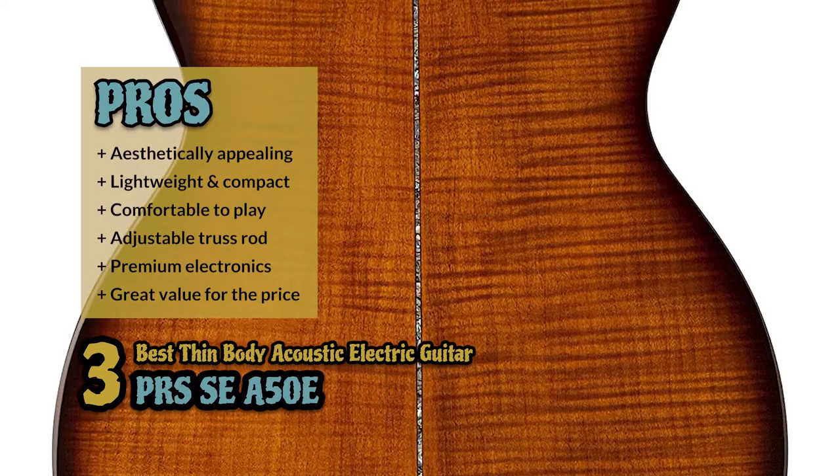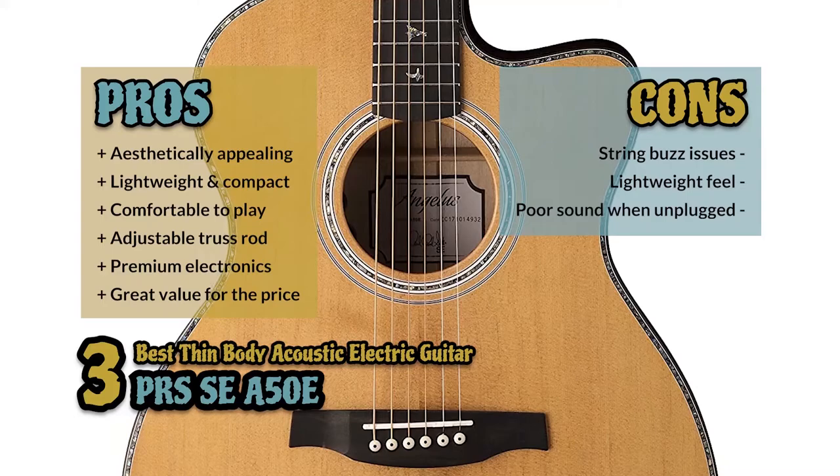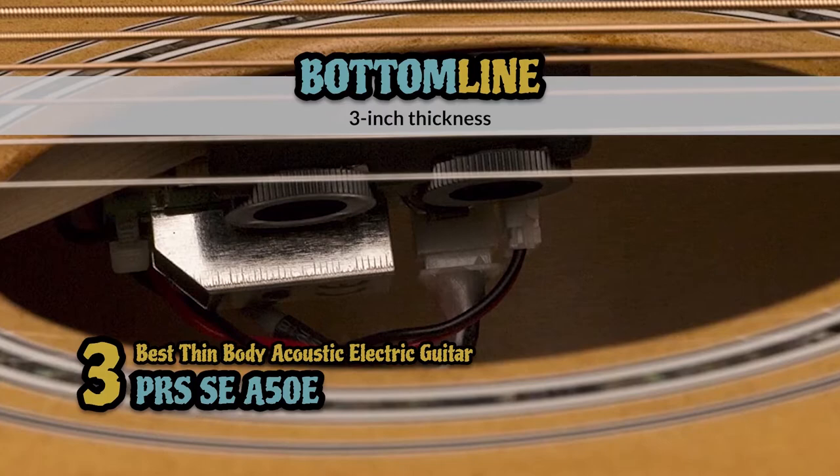However, there's some issue with string buzz. The lightweight feel may not be suitable for all players, and the sound is not as good when plugged into an amp. Bottom line is, it's the best thin body acoustic electric guitar. It's designed with a 3-inch thickness for ease of use, and it has built-in Fishman electronics that help improve sound capabilities.